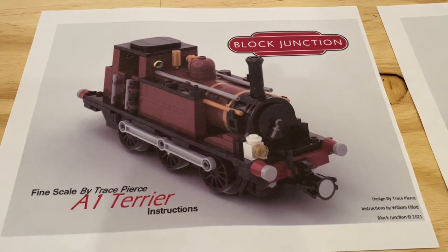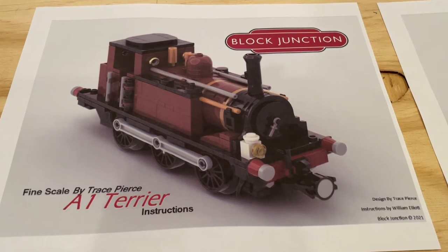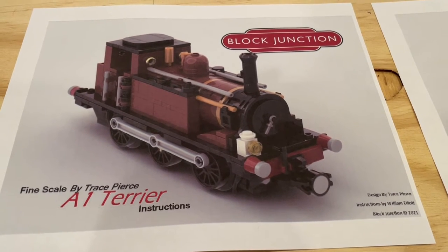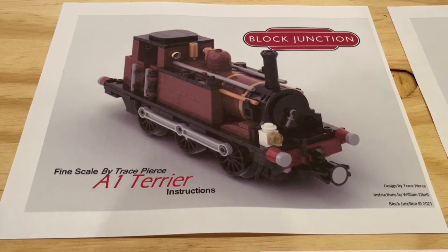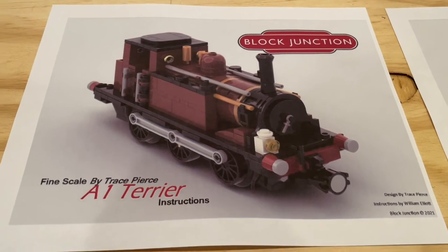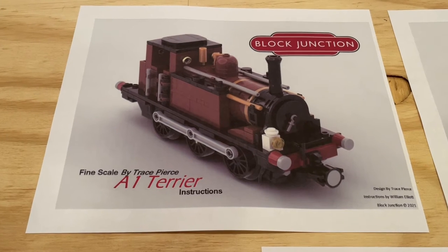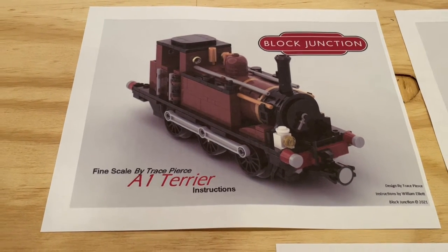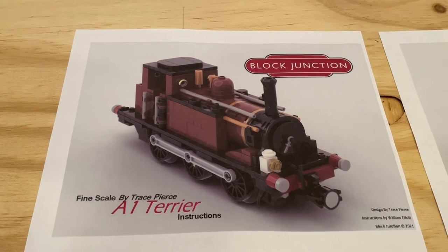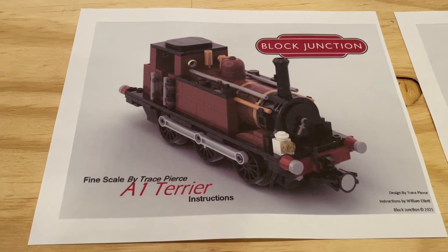In the case of the A1 Terrier, I thought it was interesting that it was used by the London Brighton and South Coast Railway, and it was originally designed by William Stroudly. It looks like 50 members of this class of locomotive were built between 1872 and 1880 at the Brighton Works. I also thought it was interesting to learn that the Terrier name came from the distinctive bark of the exhaust beat — just an interesting little factoid. I'll include a link below to the Wikipedia page for this class of locomotive if you're interested in learning more.